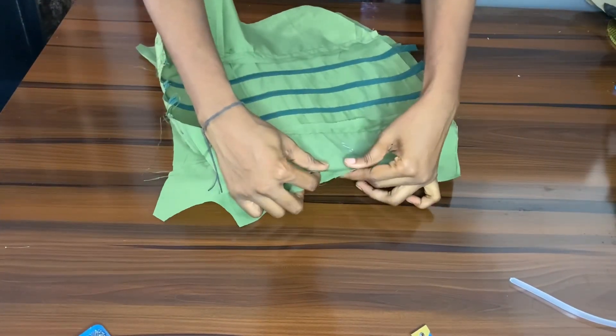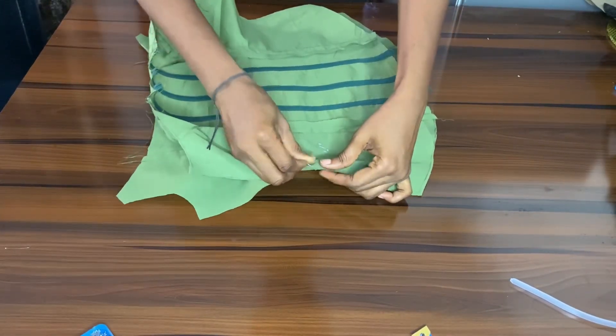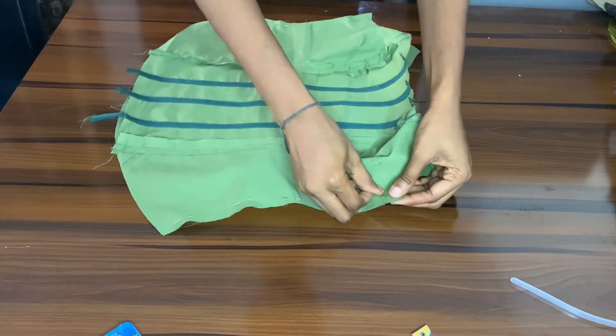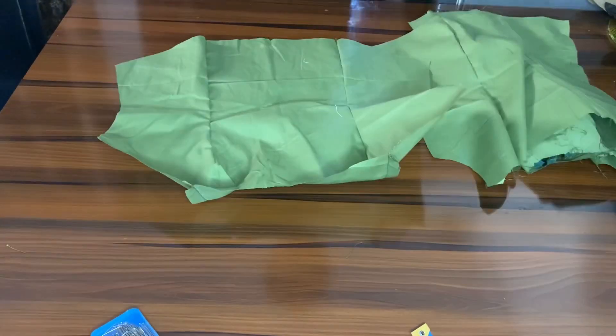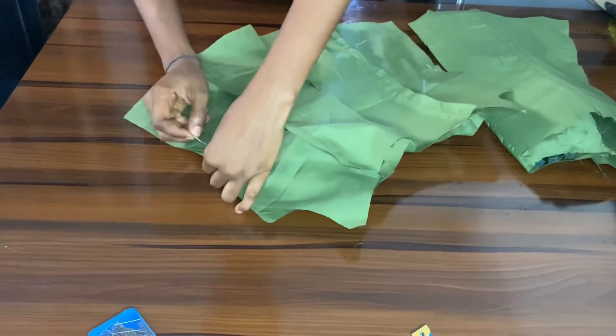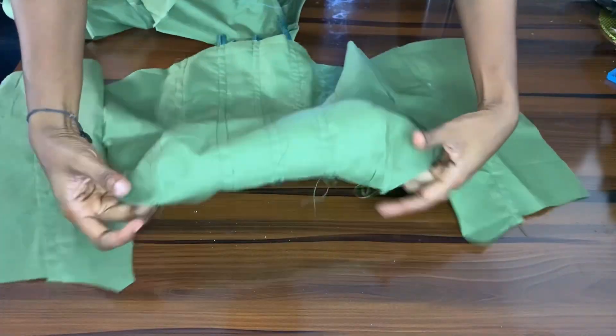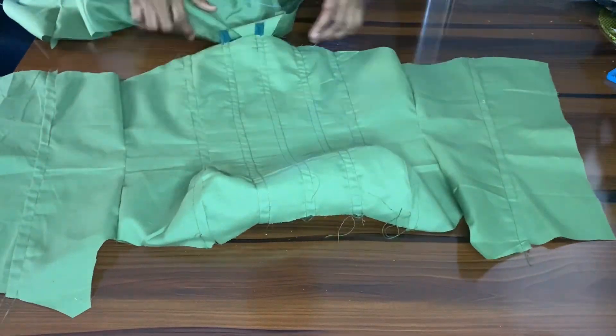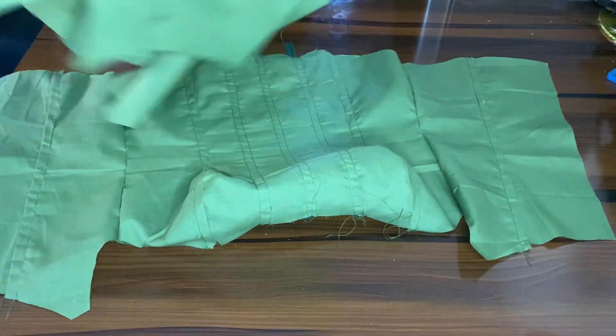Now I'm showing you what it looks like. I've done all that and I'm going to be joining the sides together, pinning it all down. I'm also going to be pinning down the lining pieces and joining the sides too, just like the front. Now I'm back and done — this is what it looks like.